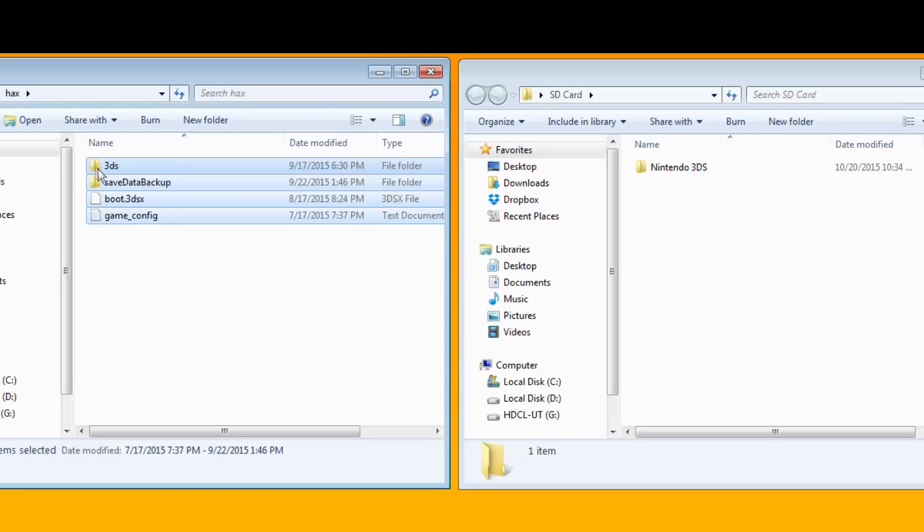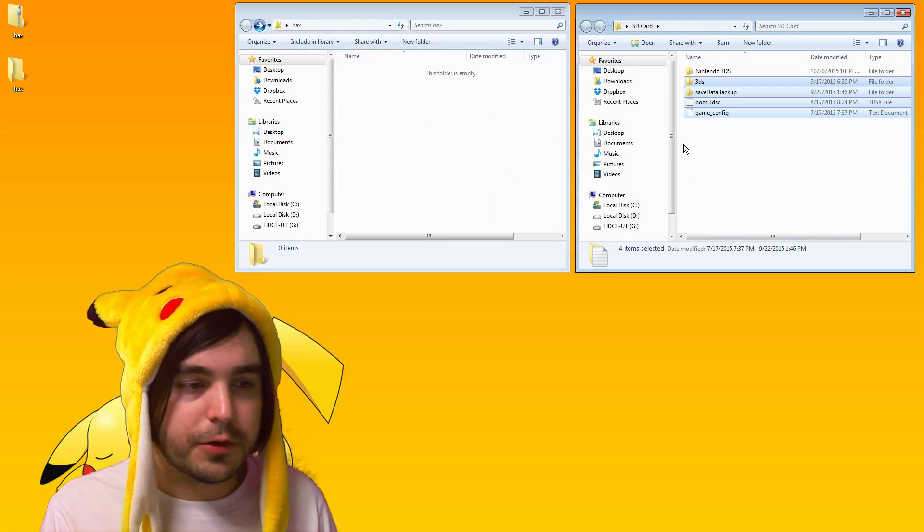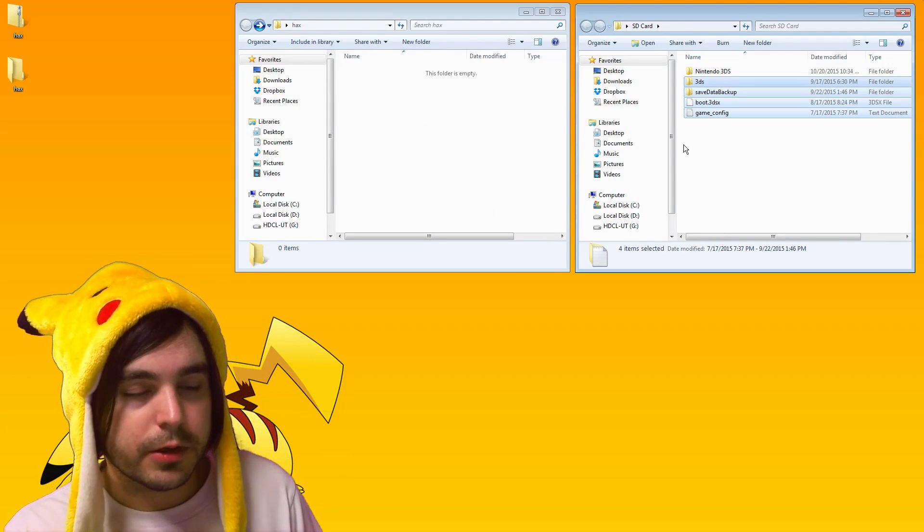This is the SD card, and this is the file you just unzipped. Take every single file from there — 3DS, save data backup, boot.3dsx, game config — and just drag it all over right into the root of your SD card. It's gonna copy right in there.